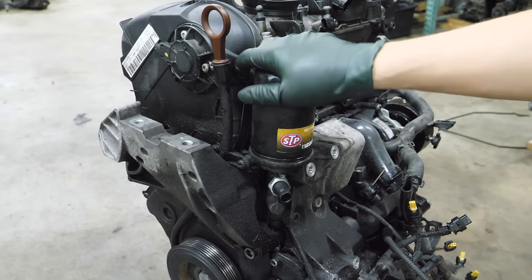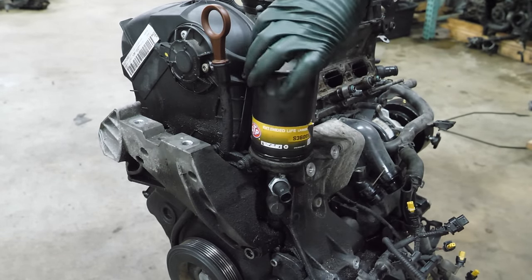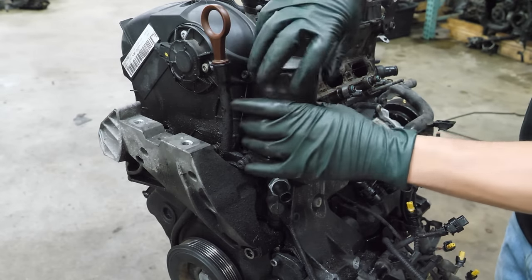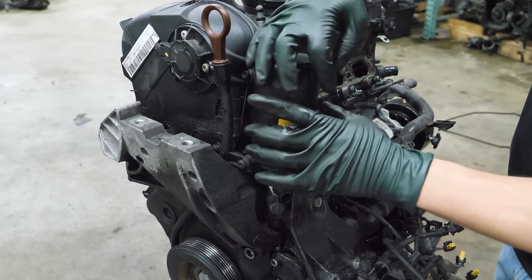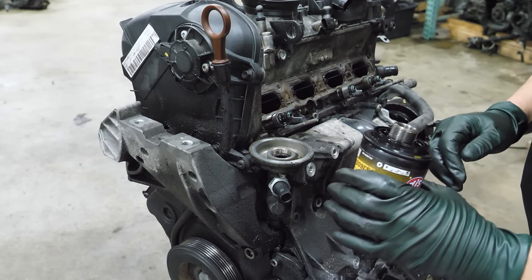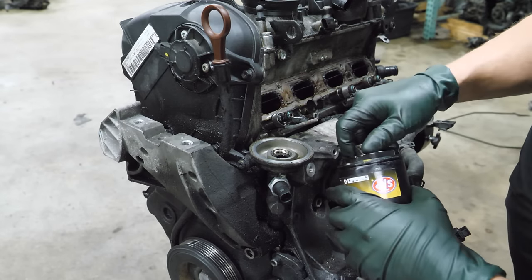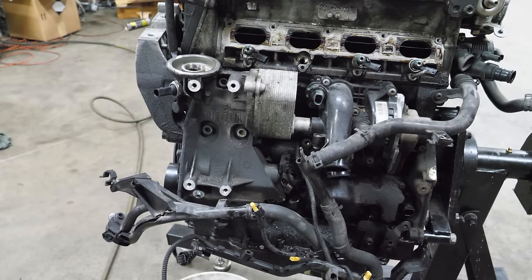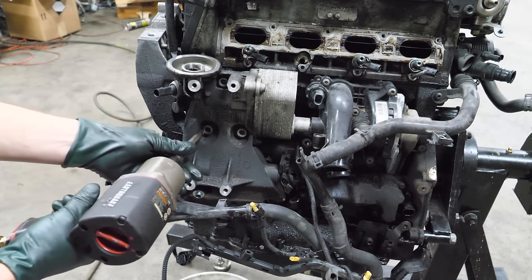I suppose we can get this oil filter off — it's going to leak on me. We're going to get it cut open and have a look at it a little bit later in the video. I don't think that's supposed to come off that way. I'm going to hop back over to this side of the engine and take out some of these triple squares to get the oil filter housing and cooler off.